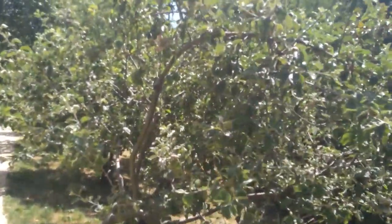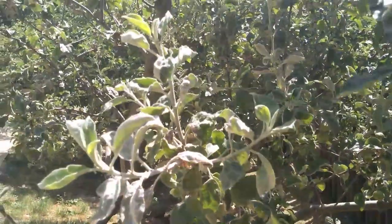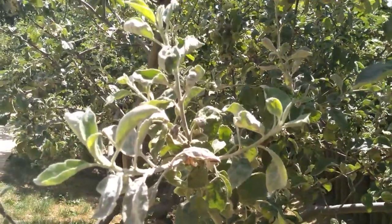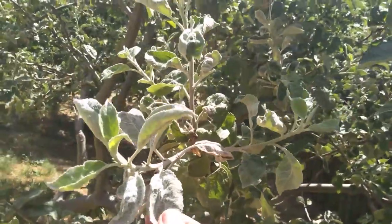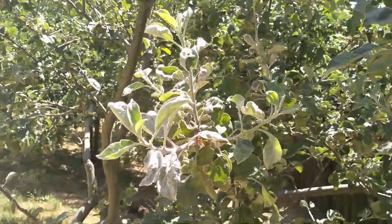This is an apple tree, and this is a young shoot affected by apple powdery mildew, which is a fungal disease that leaves this white powdery mold on the leaves of new shoots. It doesn't kill the tree and it doesn't